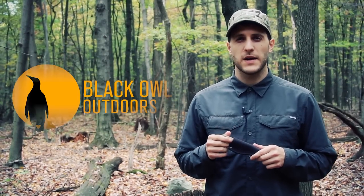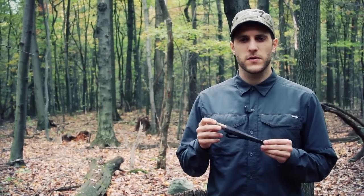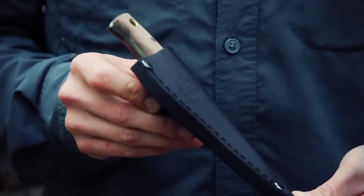Hey, what's up, turtles? It's Crick here with Black Owl Outdoors, and today I'm going to be doing a review on the Condor Mini Butchlor Full Tang Knife.